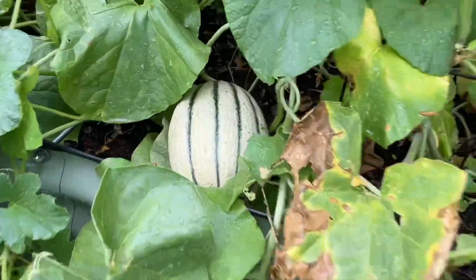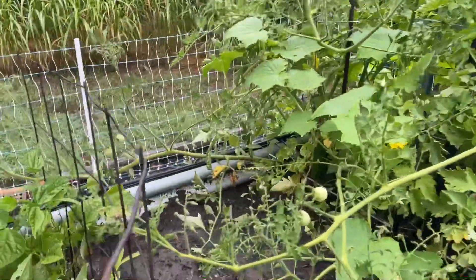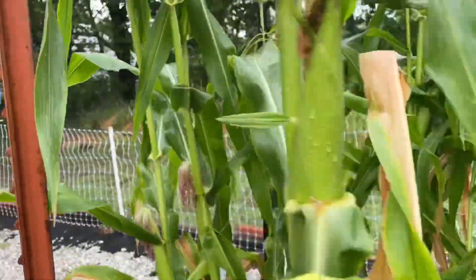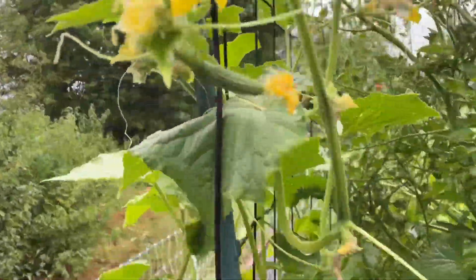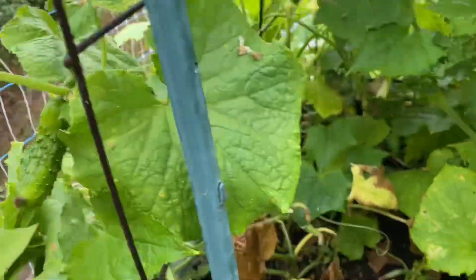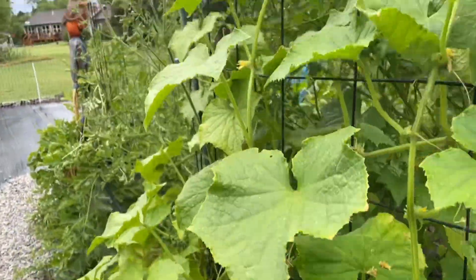I think this cantaloupe might be ready — what do you think? Still got some watermelon. Little cherry tomatoes here, corn's probably getting close — we'll just have to see, I'll let it go for a while. Oh, look at the cute little cucumber! There's one there — you can kind of see how big it is. I don't see any other big ones; I picked a bunch of them. I've got some pickling to do today from what I picked.